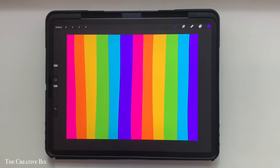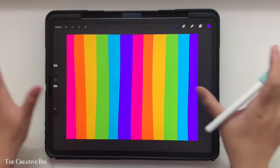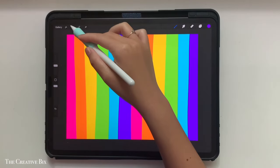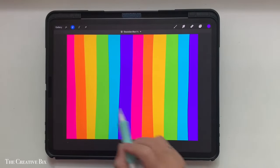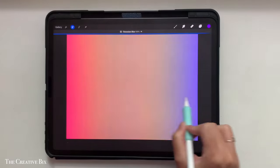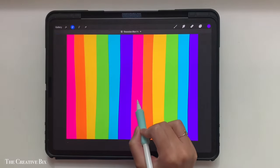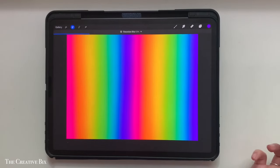Now that you've laid all the colors down, they don't need to be perfectly or evenly spaced or vertical — you can lay them down pretty roughly. Then go over to the adjustment menu and tap Gaussian blur. Swipe to the right for as much blur as you want. I'm going to go to about 23%, which looks pretty good.